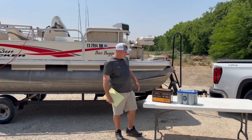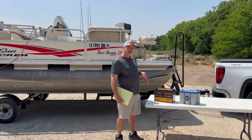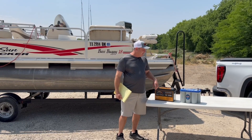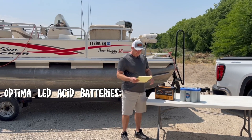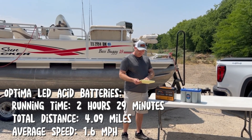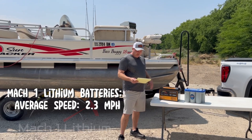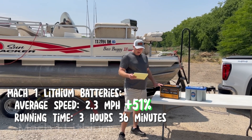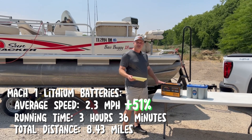Alright, here's the tale of the tape. We had two MK1 lithium batteries in series for 24 volts for a 24-volt trolling motor, and we tested that against two Optima Blue Top dual-purpose marine batteries, also wired in series. The AGM Optima battery lasted 2 hours and 29 minutes with a range of 4.09 miles at an average speed of 1.6 miles per hour. With the MK1 battery, we got an average speed of 2.3 miles per hour — that's 51% more — and it ran for 3 hours and 36 minutes, covering 8.43 miles.